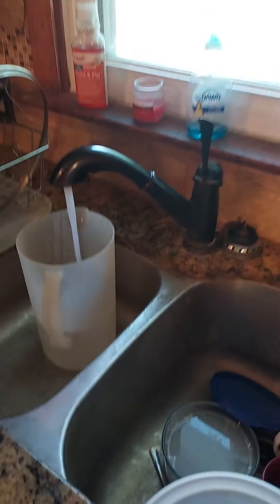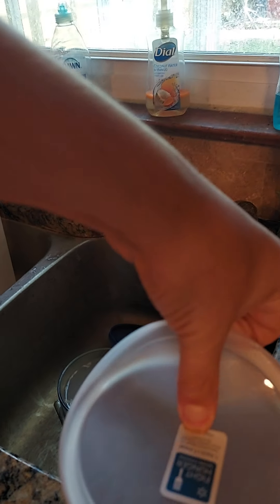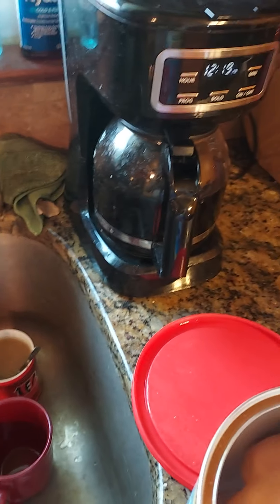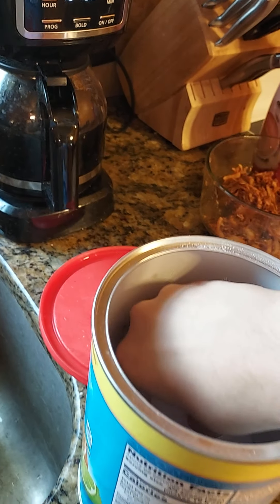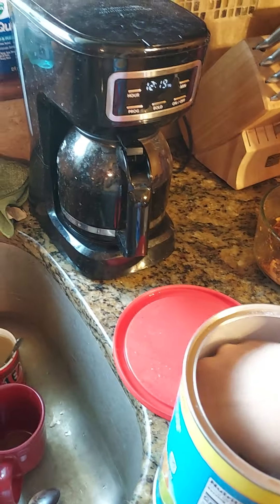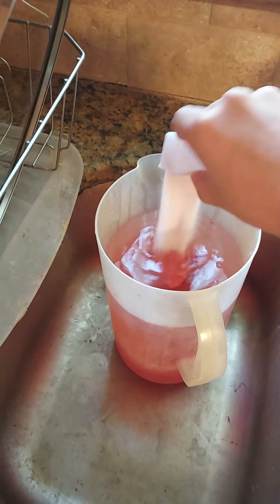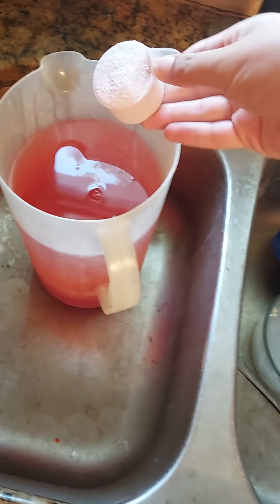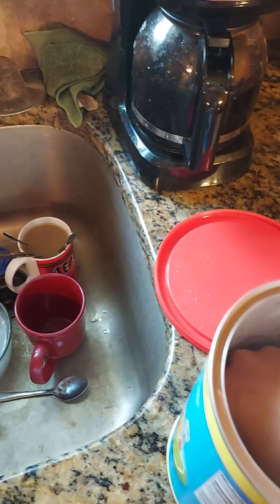Pitcher in cold water. I'm adding 10 scoops — count with me: 1, 2, 3...